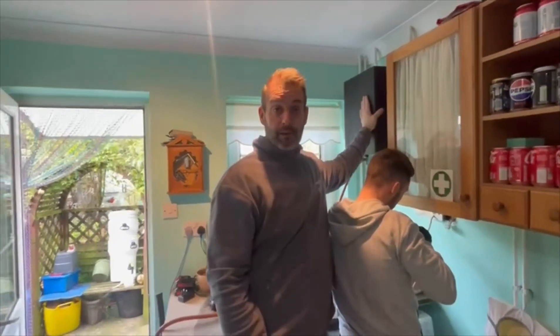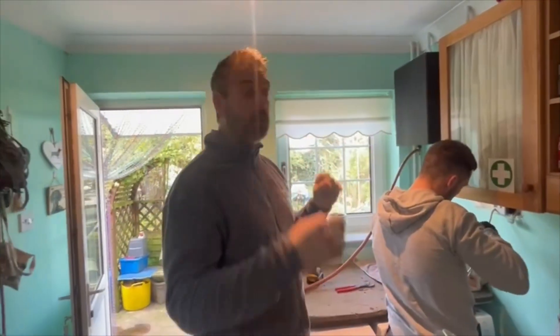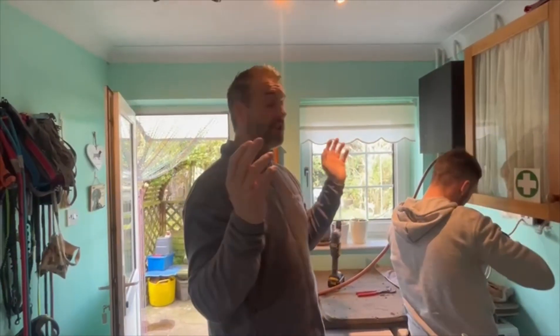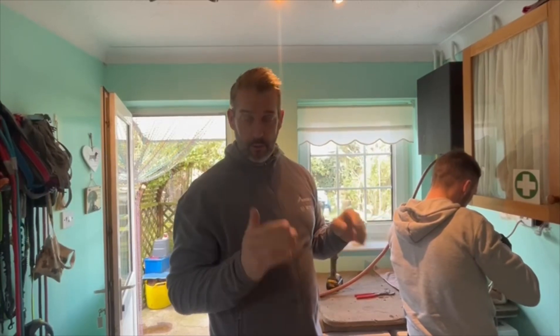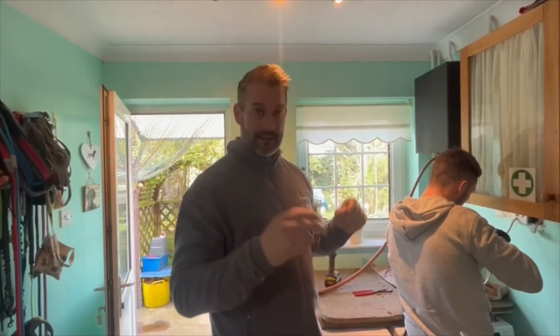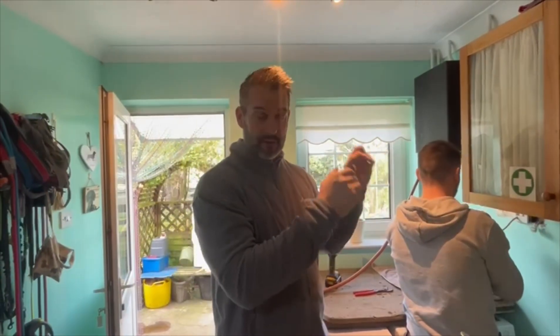Think about these boilers - they're serviceable from outside, so all the burner setup is outside. You take the casing off, reveal your burner and you service it from outside. So what we're doing here, we're fitting like for like - we're going to go for a Woolstar 2 High Efficiency Condensing Boiler, back in the same place, exactly the same setup, burner on the outside, so it's all outside.